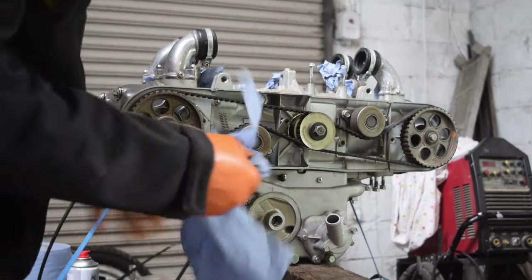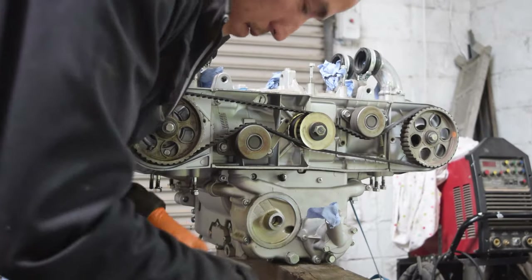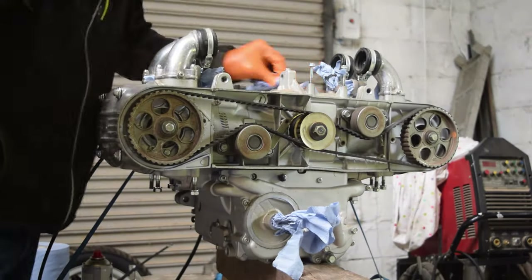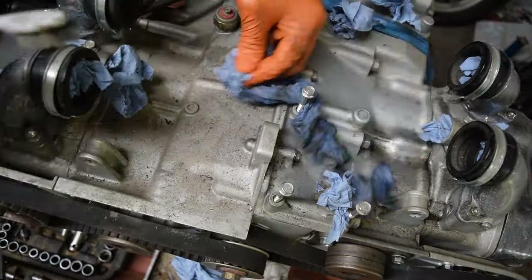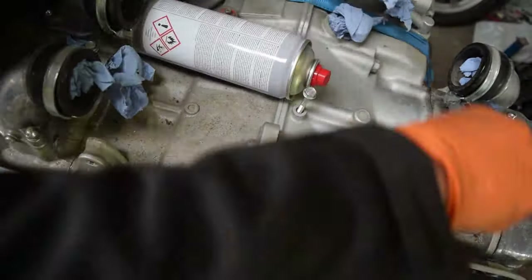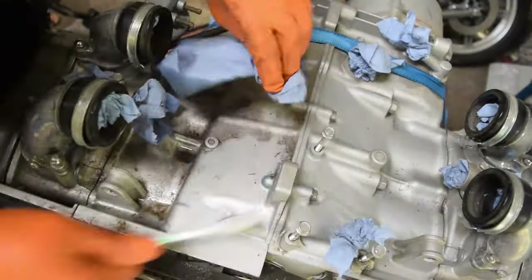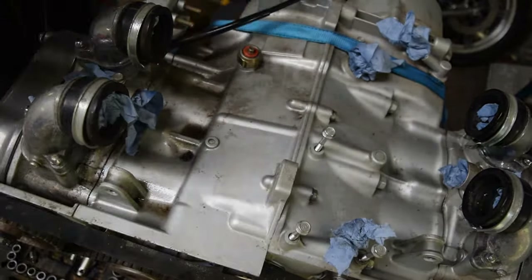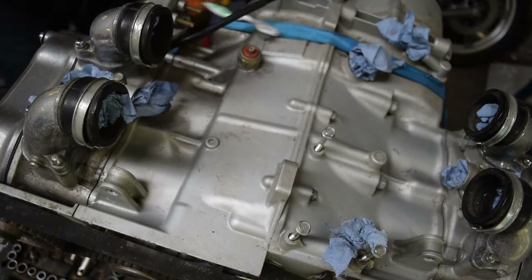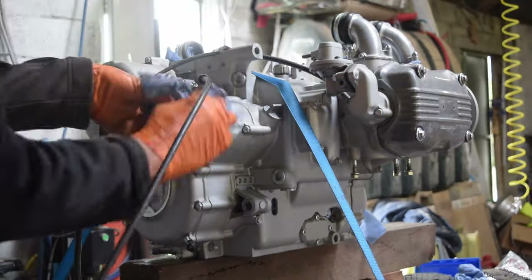Now I'm using some shop cloth to block the holes into the engine to stop any debris from falling in, so I can give the whole engine case a good scrub.